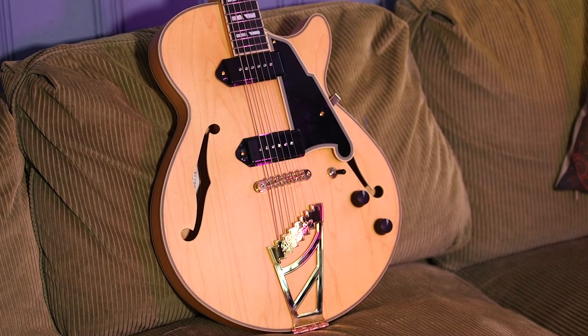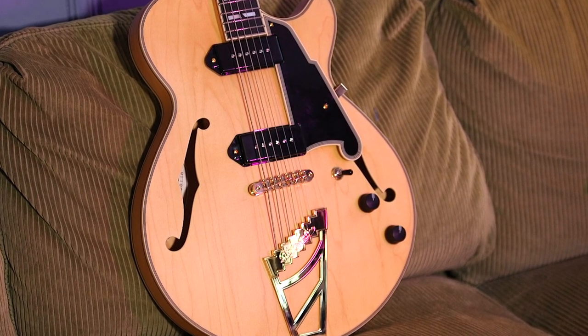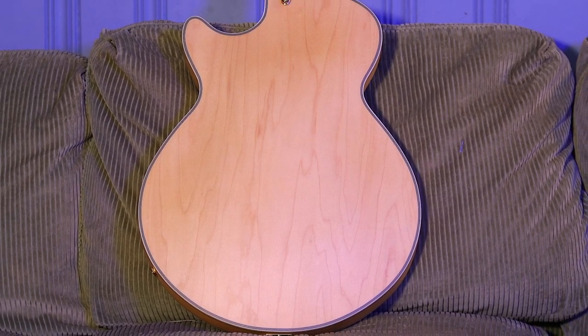So, this is a very cool baritone. D'Angelico is known for that warm, woody, jazzy tone, and this has all of that. But with the baritone thing, that is its own thing unto itself. Here are the basic ingredients: it's a 15-inch wide semi-hollow body with a laminated maple top, back, and sides. Just beautiful.